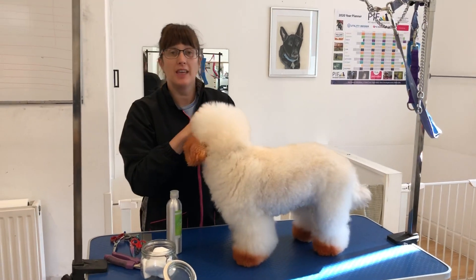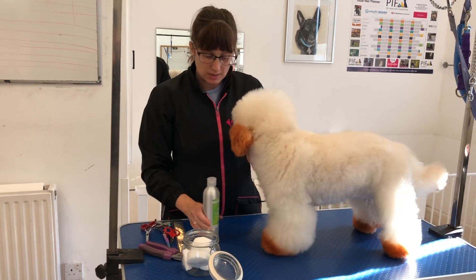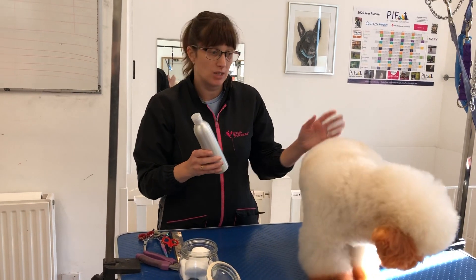Hi, so this part of the filming we're going to do some ear care, so it's cleaning the dog's ears. I use the Beta Canis ear cleaner, you can get it online, it's absolutely gorgeous. We use it on all the dogs here and they use it on Casper and Poppy.